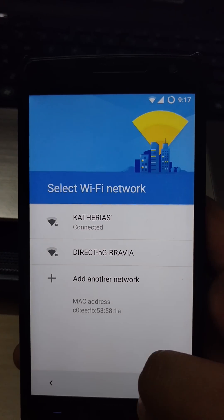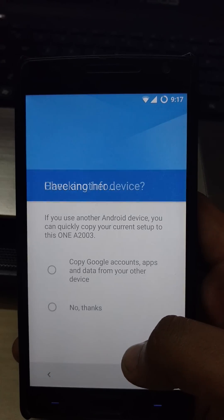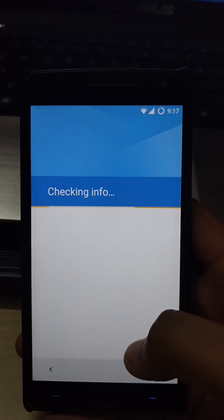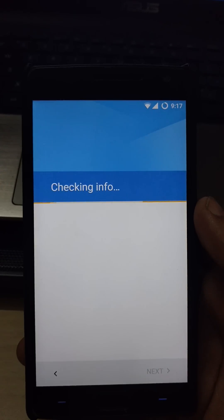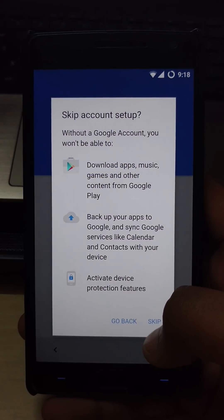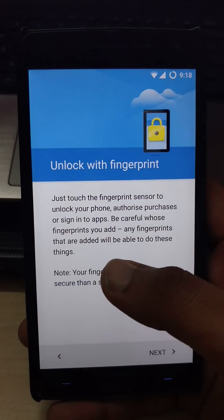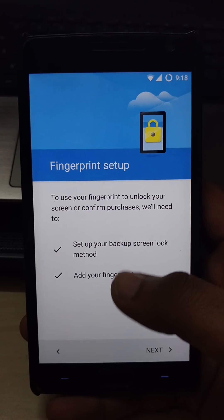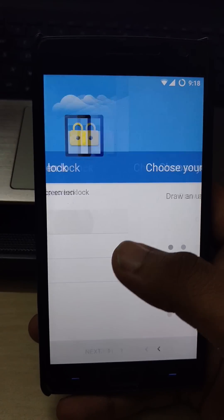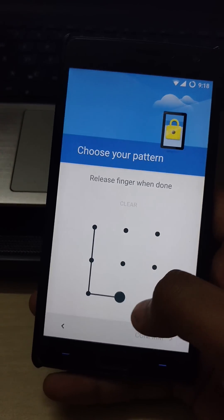It's connected. New device. I'll skip the Google account. Here's the main part — fingerprint scanner. First you have to set up a pin or password; I'll set a pattern just to show you guys.